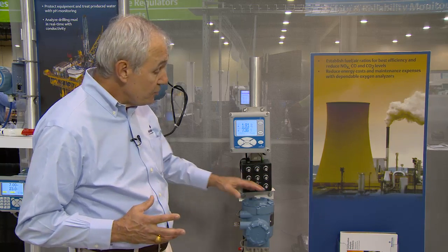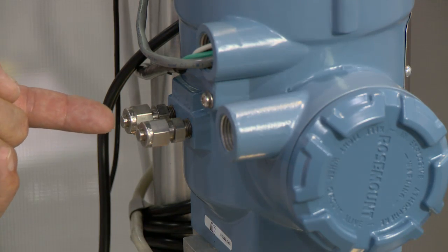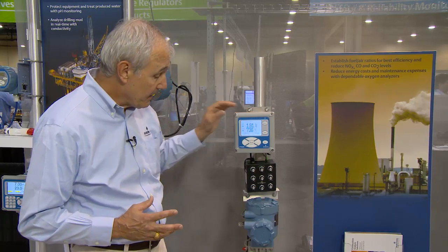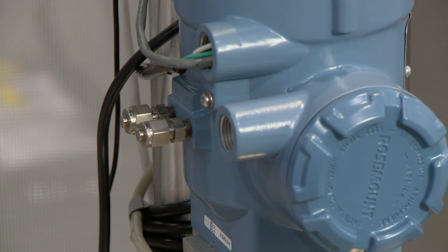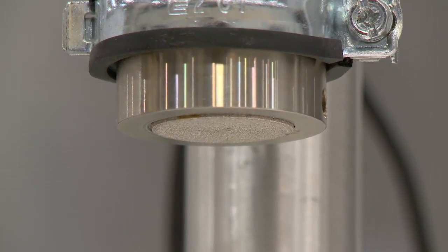This new instrument has calibration solenoids and electronics right inside the head of the probe. So when the calibration-recommended diagnostic determines that it needs to be calibrated, your gas bottles are hooked up here continuously, and the solenoids will pop and gases will be introduced to the sensor — all online while the furnace is still operating.